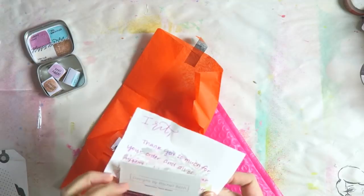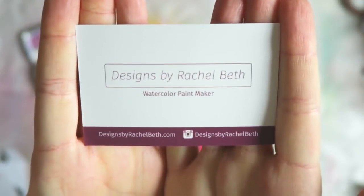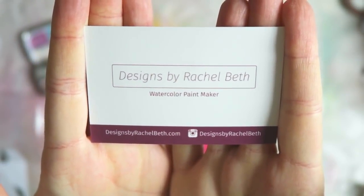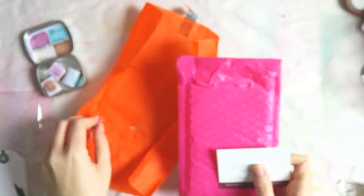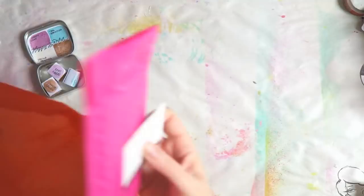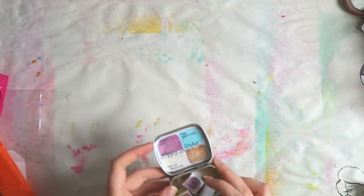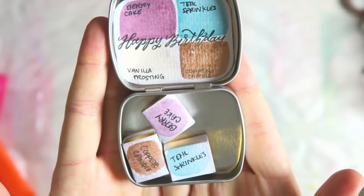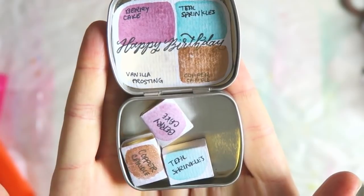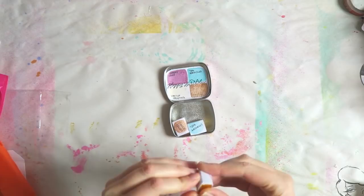Hey everyone, it's me here with a new video. Today I want to share with you these new watercolors that I got from a shop on Etsy — I will link it in the description box. This is not a sponsored video; I've just seen these paints circulating around Instagram and I wanted to try them out. This is the Happy Birthday set.